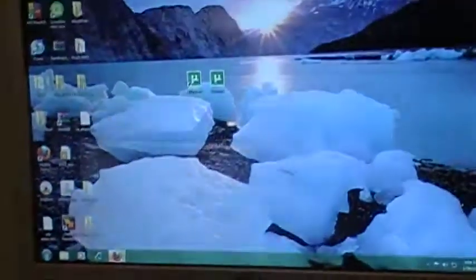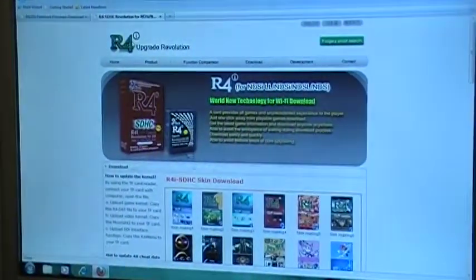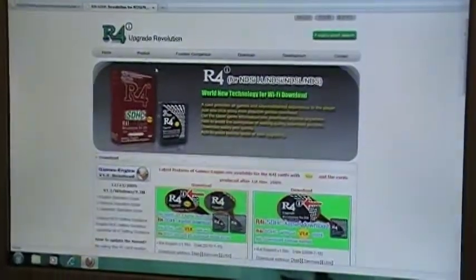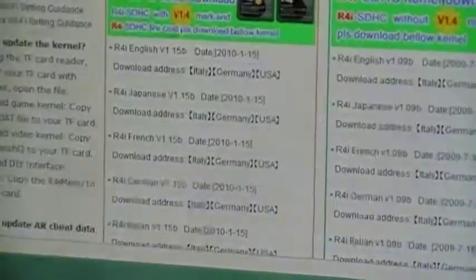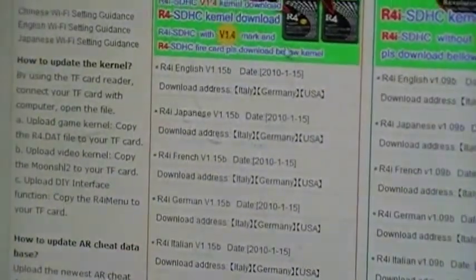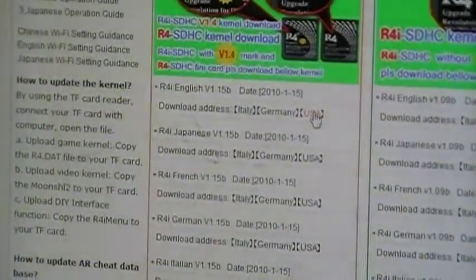Now I'm going to show you the computer part of it. You're going to go to the website where you got your downloads from — I got mine from codes — and all you have to do is press download. It's going to take you to this page right here, and all you have to do is search for the latest update. Hit United States USA and then it's going to pop up. Save it to your desktop.